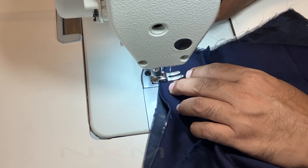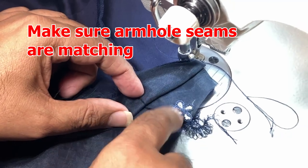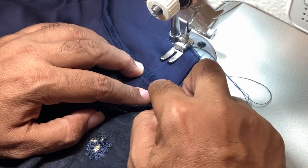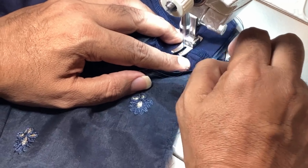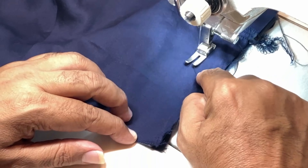Now we will attach the sleeves. When we fold the sleeves, you can see there is a difference between front and back — the more curved part goes to the front. We will be sewing at 1 cm. The overlocked shoulder seam should go towards the back, and we will put a stitch at both edges. After that, we will attach the sleeves.